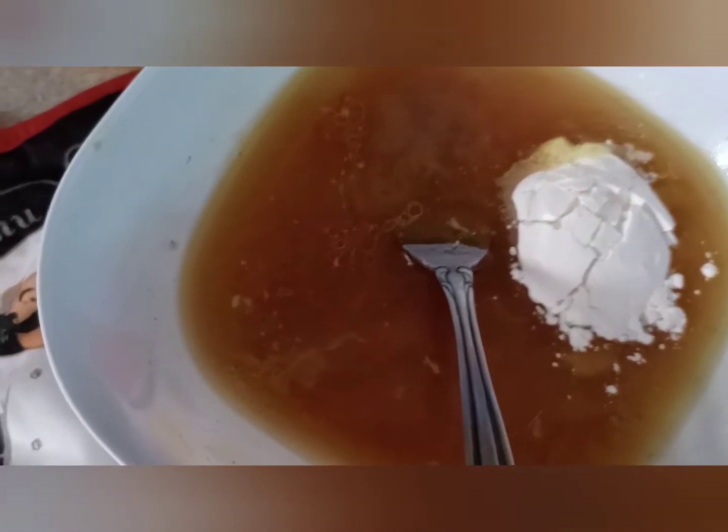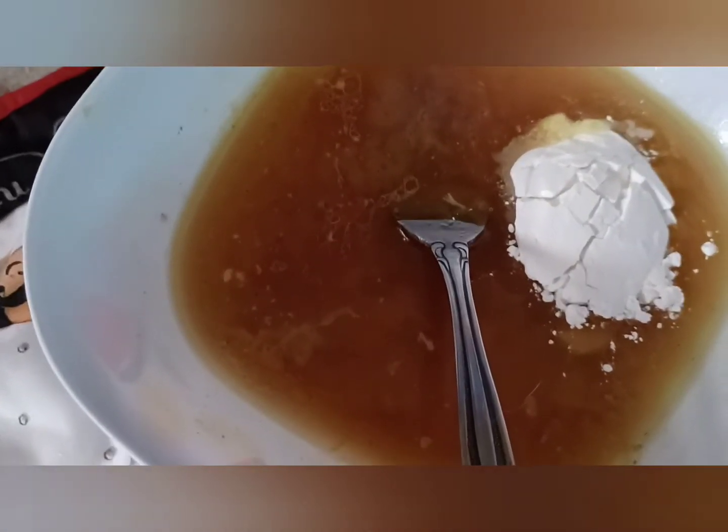Now I have the cornstarch in the chicken stock, and we're just going to mix this all up and make a slurry out of it.